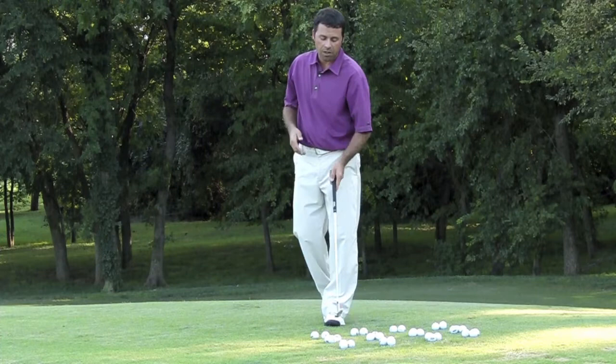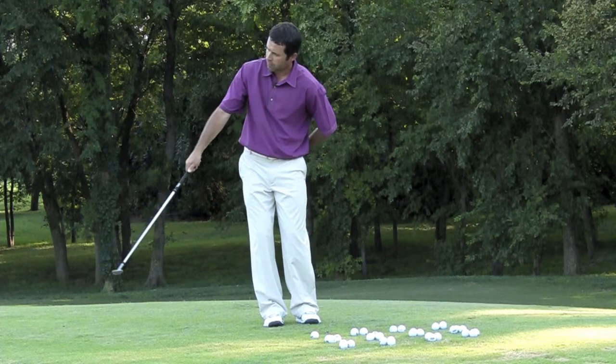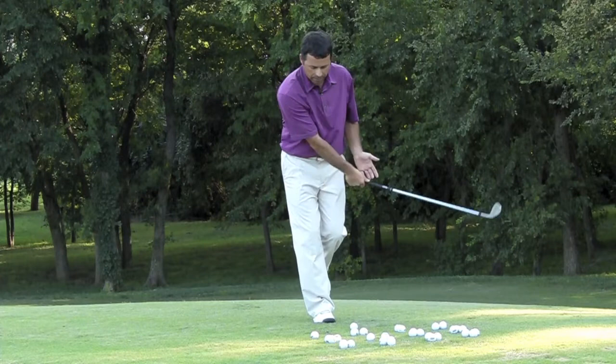From there, you're going to get the next row and do the same thing, but now you're going to do independent hand training. Get your feet together with your lead hand only the first time. Then get on your lead foot with your lead hand, holding that finish until the ball lands.